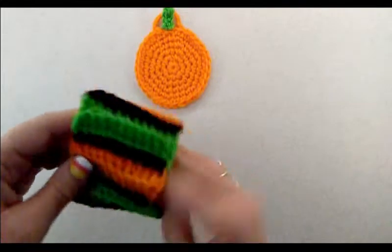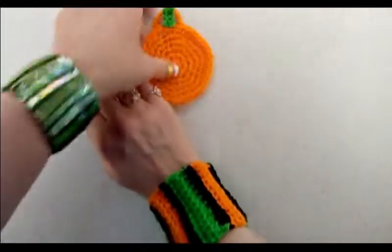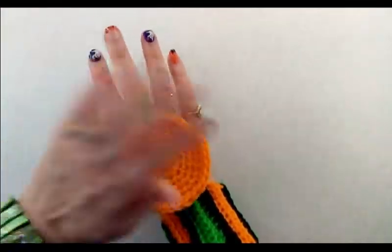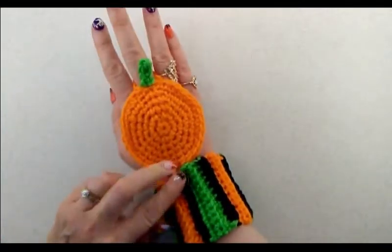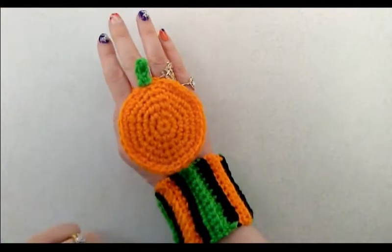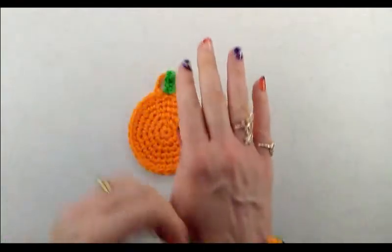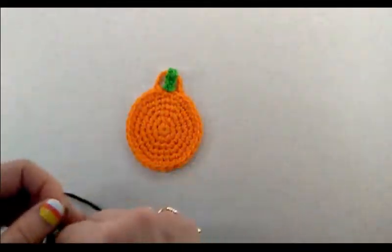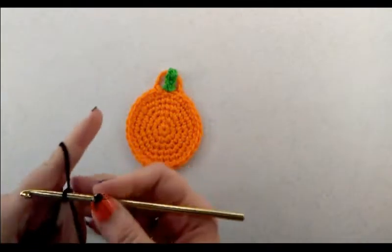The cuff is now sewn together and fits right over my wrist. Slip the loop over the middle finger, and we'll sew the pumpkin onto the cuff. We just need to make the jack-o-lantern face. Let's make the face using black yarn, starting with the eyes.